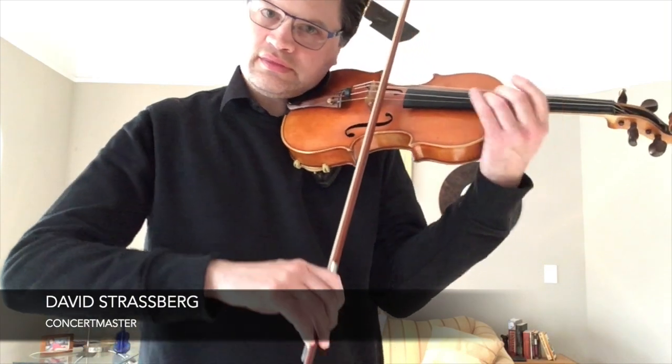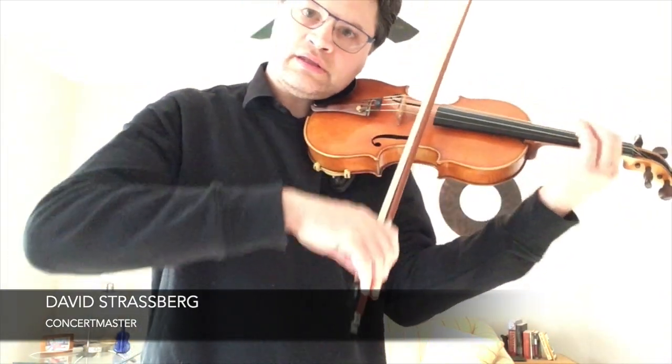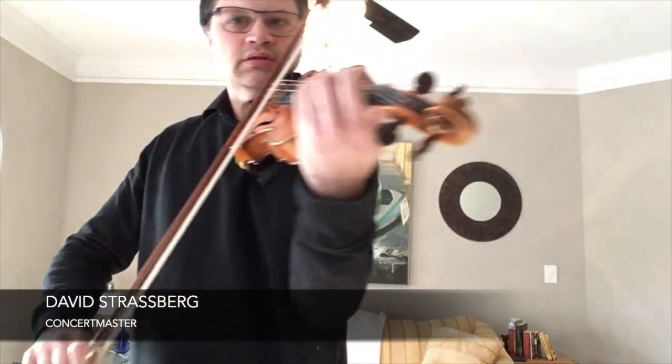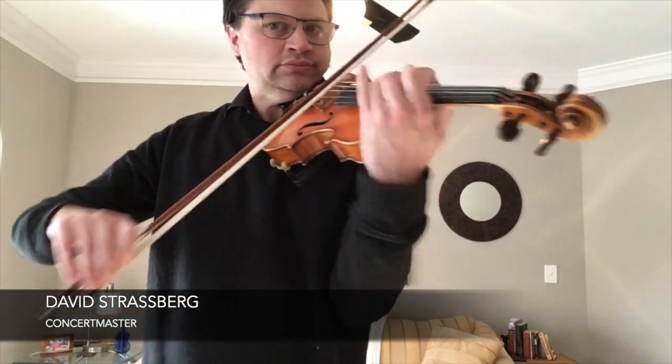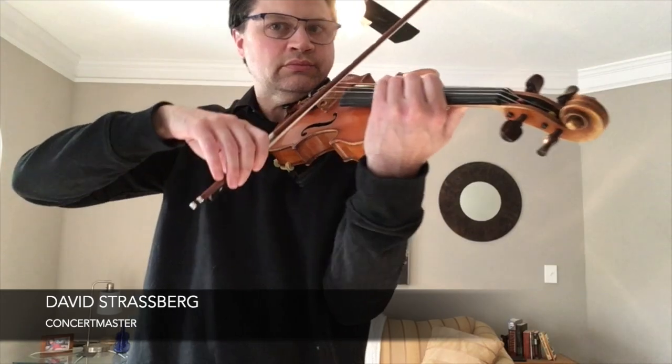What is vibrato? Vibrato enhances the tone — it's like a very singing quality. We're also using pizzicato, plucking the strings, which can have that very percussive feel.